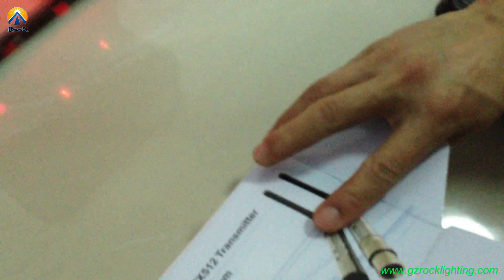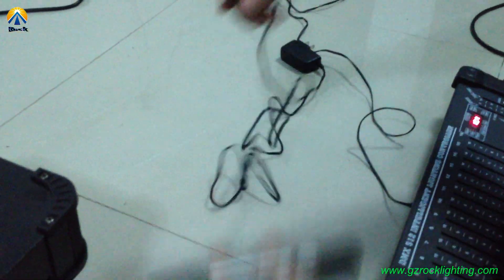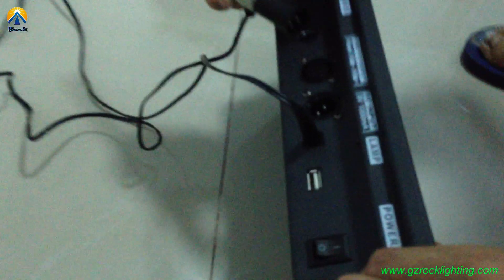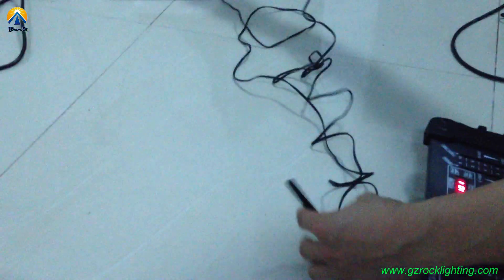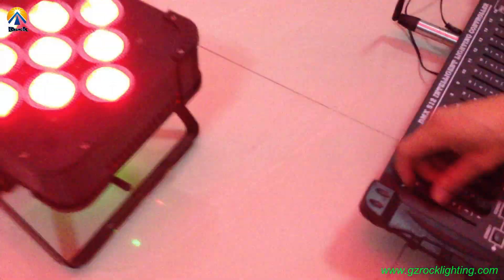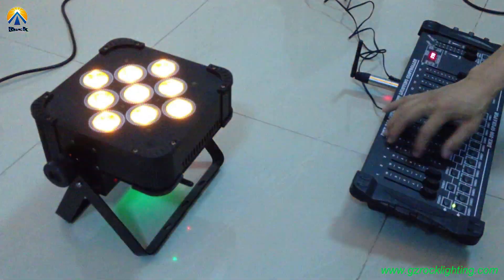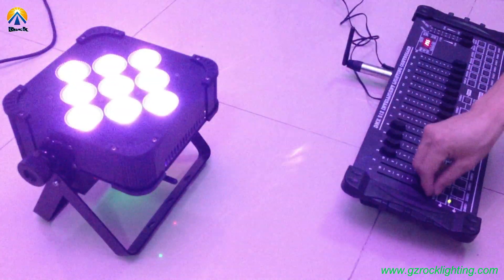Look at this package. Plug in the power and it's stored on our DMAX controller. Then plug in the AC power. And now it's controlled.